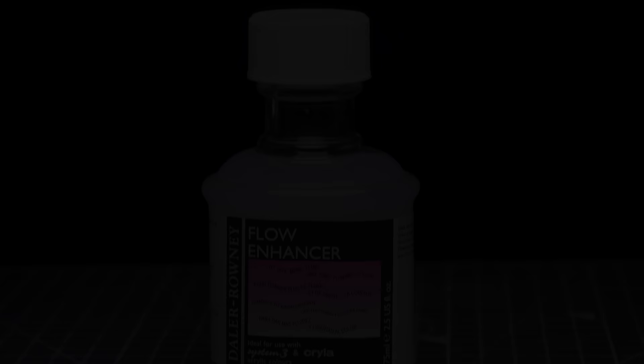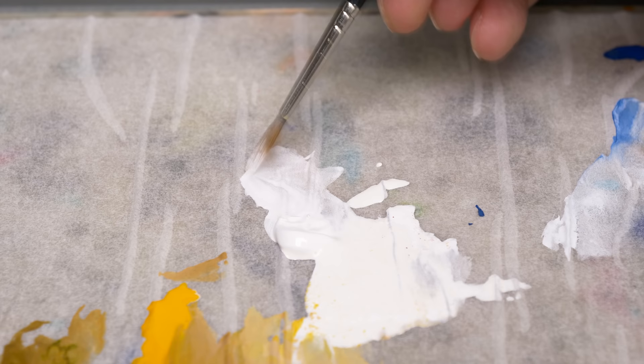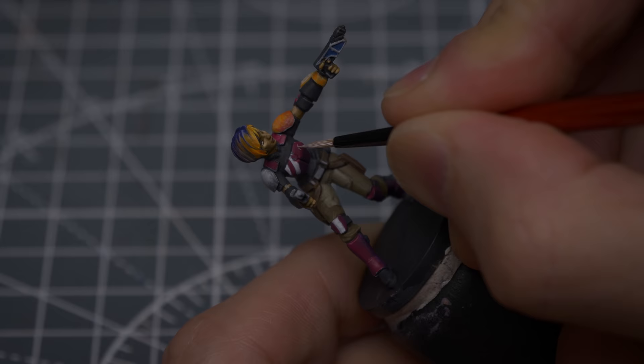With the skin complete, I'm now going to draw in the Rebel symbol on the chest plate. To help with the control of the paint, I'm going to mix in a little Flow Enhancer, which reduces the surface tension, allowing us to create thinner, more precise layers. This is a tip I picked up recently from the wonderful Vince Venturella. I'm trying out a size 2-0 brush by Red Grass Games to do this, and just as with the hair, I'll first be drawing the symbol in white before laying the orange on top.